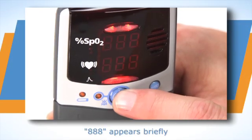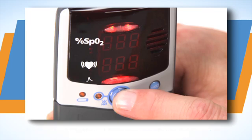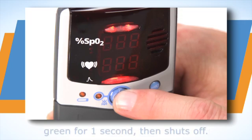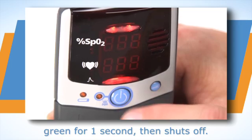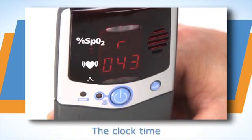Press the on-off button to start the unit. The oximeter will run through a power-up systems check as it turns on. Watch the systems check to ensure all the LED elements and information appear as shown here.